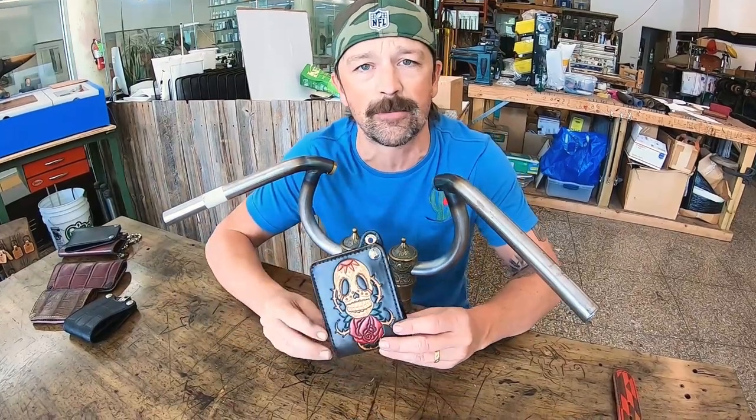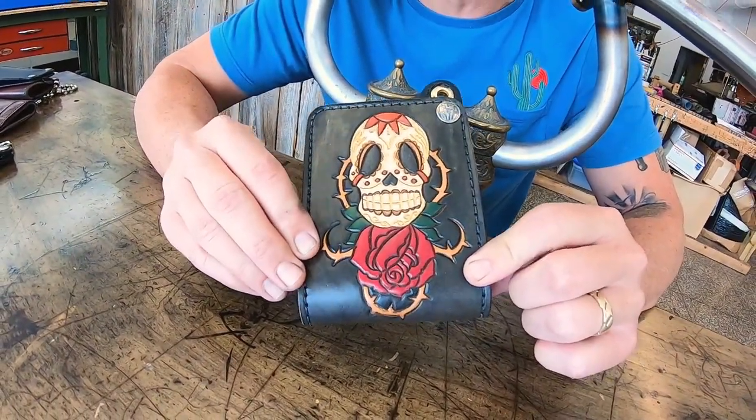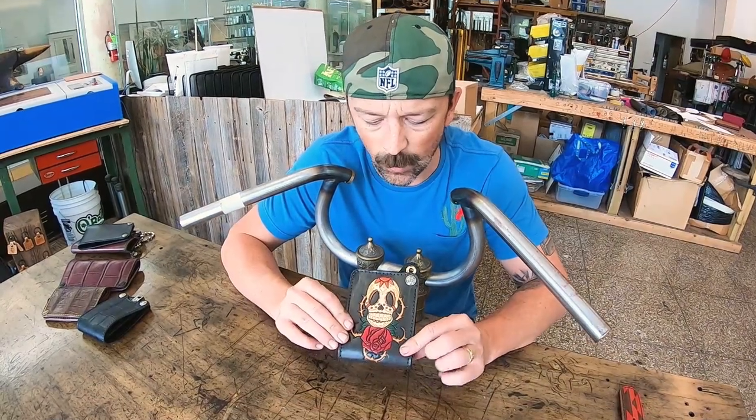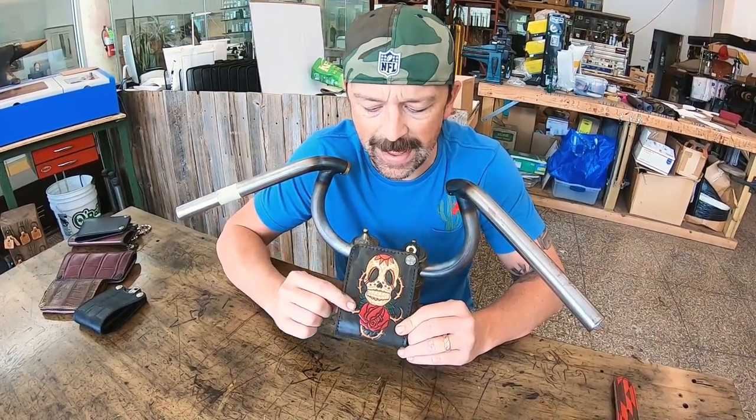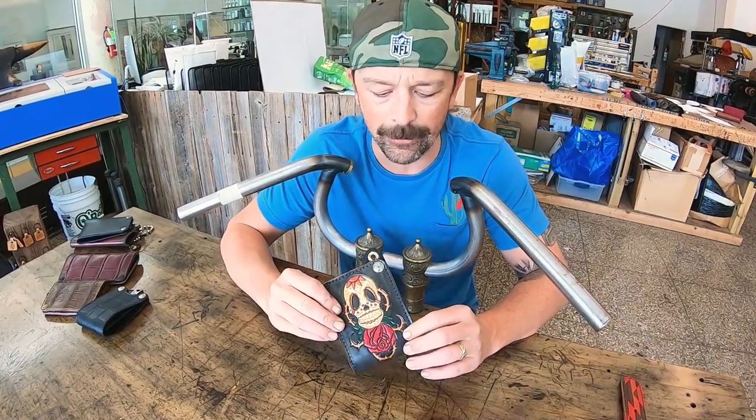Up next is the number 2 selling wallet from animalcustoms.com, and that is the standard bifold. I love this wallet — designed it some years ago, 2008 or 2009, somewhere in there. The wallet itself is five and a half inches long, four inches wide, and breaks in really, really nice.